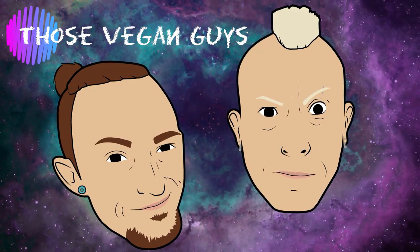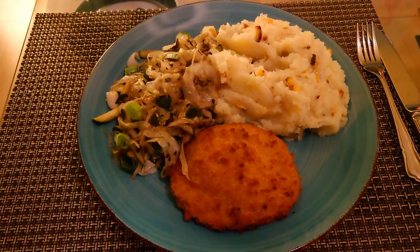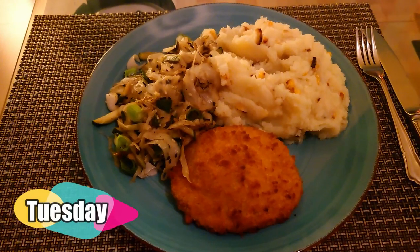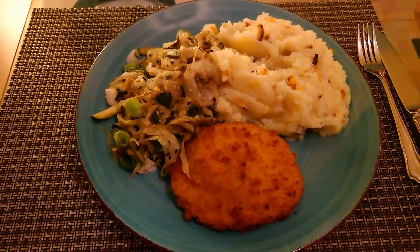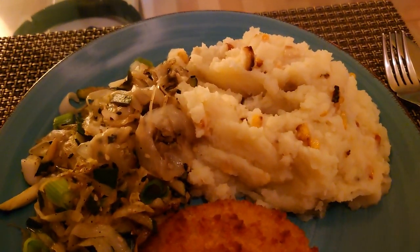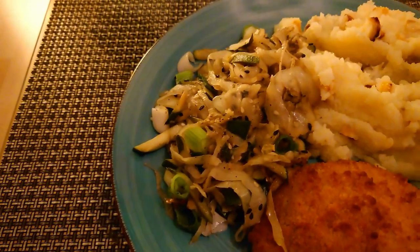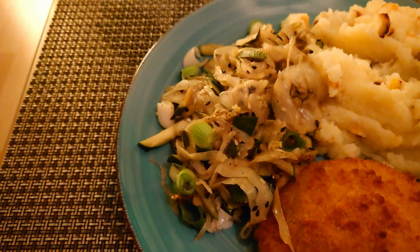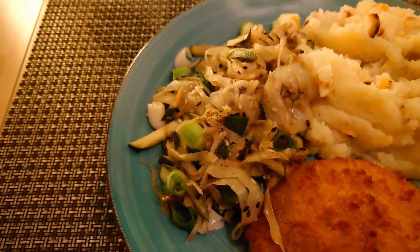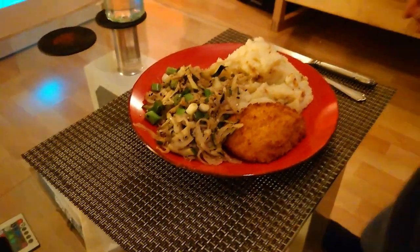It's the first meal of another meal vlog - a very random one tonight. We're trying the Aldi Kievs, which we haven't tried before. I've done creamy mashed potato with pan-fried onion and sweet corn mixed in. And then a shredded cabbage and courgette mix with a little bit of sesame oil, black and white sesame seeds, and some spring onion.